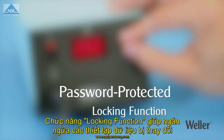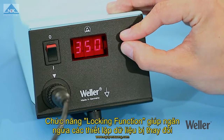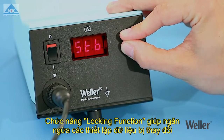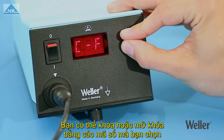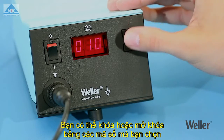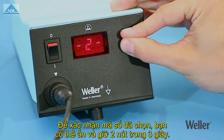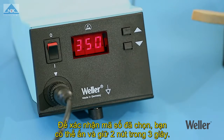The password-protected locking function prevents you from changing any settings after this time. You can lock and unlock the station using your own personal code, which you can choose yourself. You can confirm this code by pressing and holding the up and down buttons at the same time for three seconds.